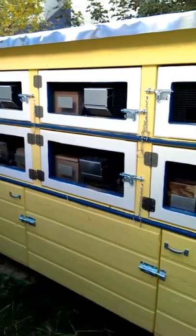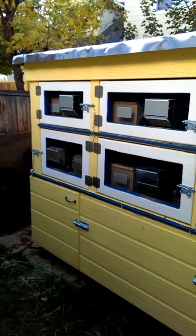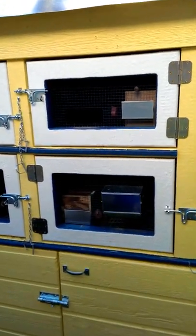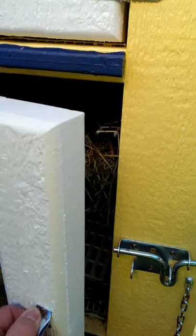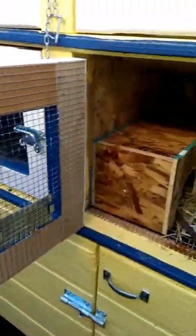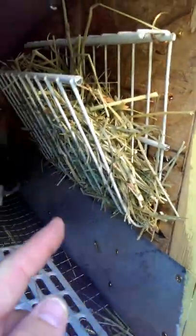Rabbit hutch. There are six separate little hutches, or pens, in here. As you can see, there's a feeder on the door, their little hole, and a P-guard that goes all the way around.